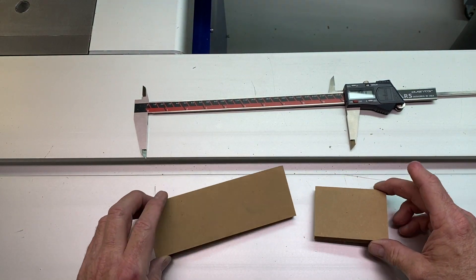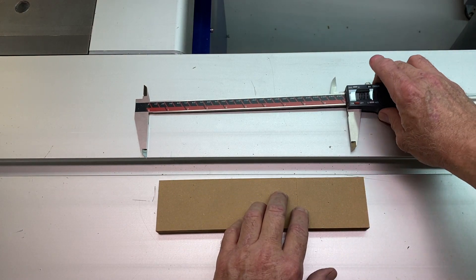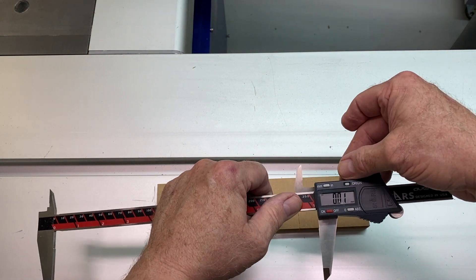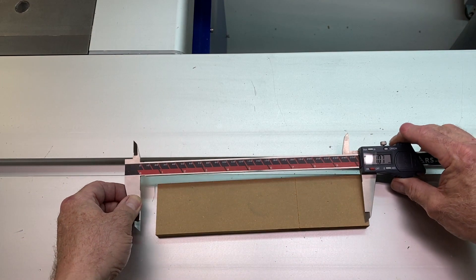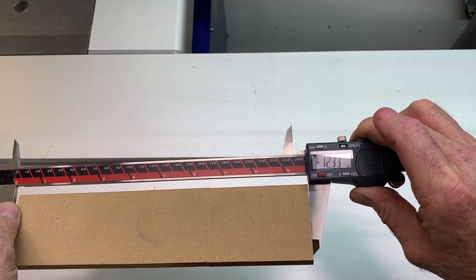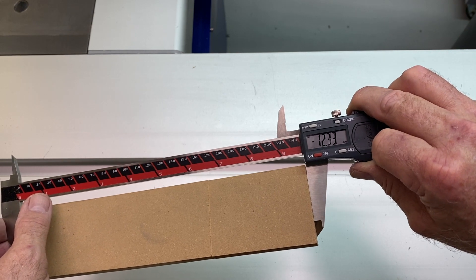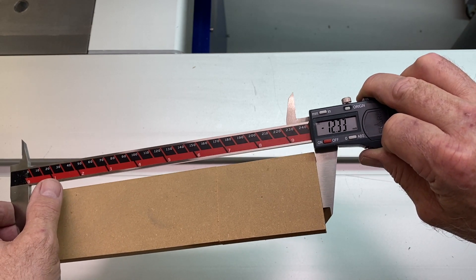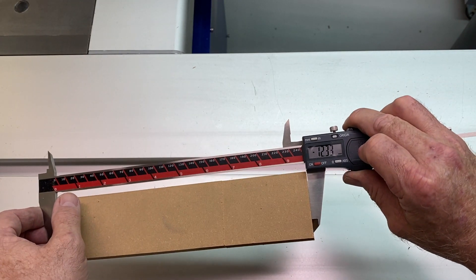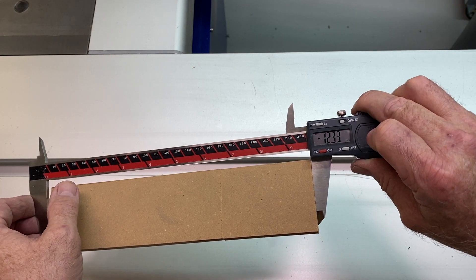Here are the two pieces of the material we measured. We'll put them together and use the same calipers — zeroed out at the original length — and measure now. We get 12.33 millimeters. We now know that the two pieces of the dado cutter sandwiched together without any spacers cuts a groove 12.33 millimeters wide, and we can use that to determine how many shims and what thickness are required to reach our desired groove width.